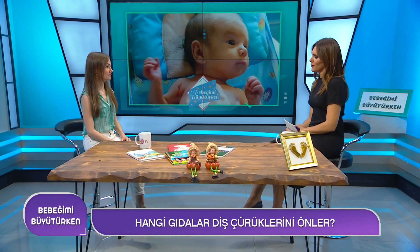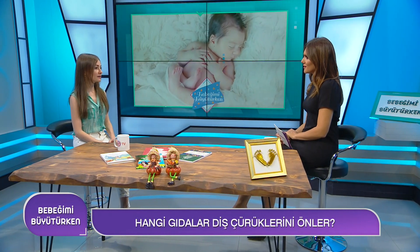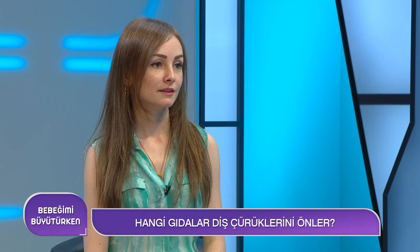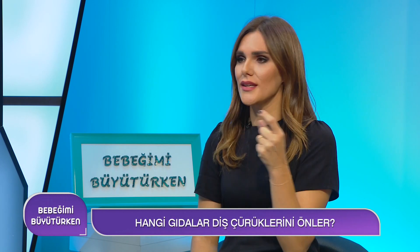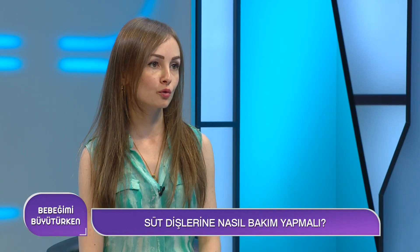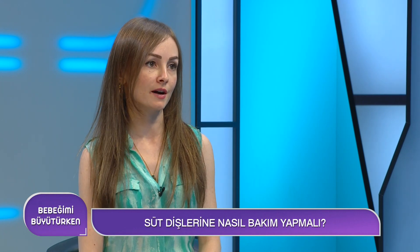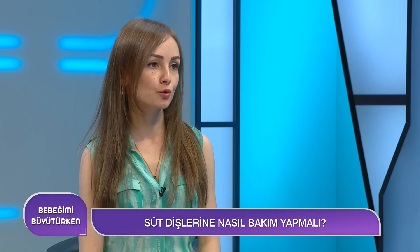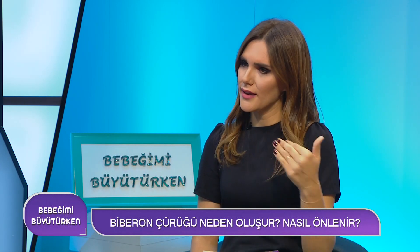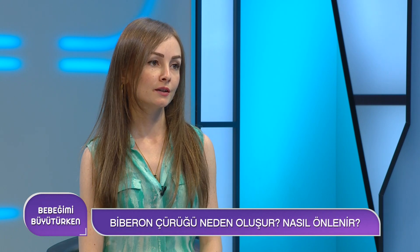Süt dişlerini ihmal etmemek için neler yapmalıyız? Günde en az iki kere flor içerikli bir macunla fırçalama alışkanlığı kazandırılmalı, şekerli besinlerden olabildiğince uzak durulmalı, tüketim miktarı ve sıklığı azaltılmalı. Biberon çürüğünde o simsiyah görüntü oluşuyor; gece beslenmesinden sonra mutlaka dişlerin temizliğine dikkat edilmesi gerekiyor. Anne sütü de inek sütü de doğal olarak şeker ihtiva ediyor; fırçalanmadan uyursa çürük oluşumuna elverişli bir ortam oluşuyor.